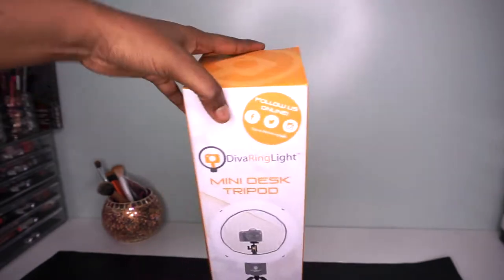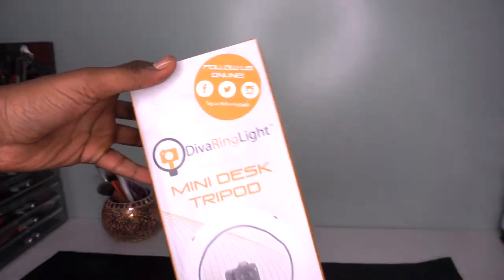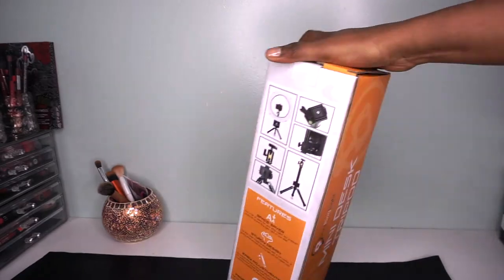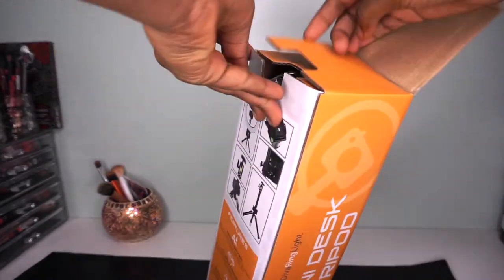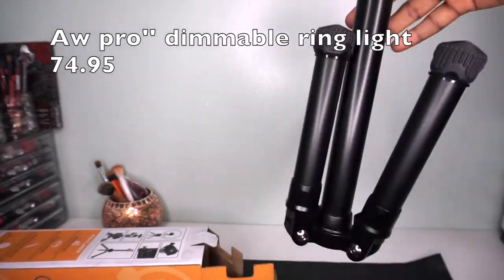Hi guys, welcome back to my channel! Today we're doing a different type of video — not something I usually do, but I decided to share this because I was looking for it and couldn't find any video on YouTube showing the difference between these two lights. Today it's going to be the difference between the Diva ring light and another more regular ring light.